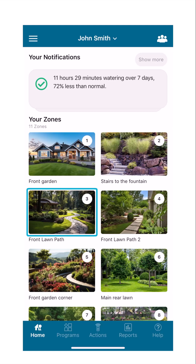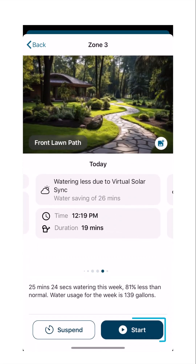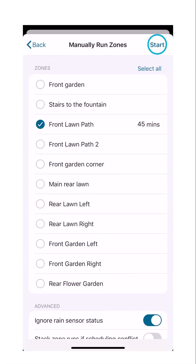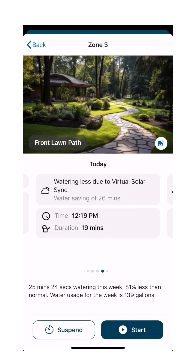From the home screen, tap on the desired zone. On this page, press Start, then tap Start a second time. The zone will start to run.